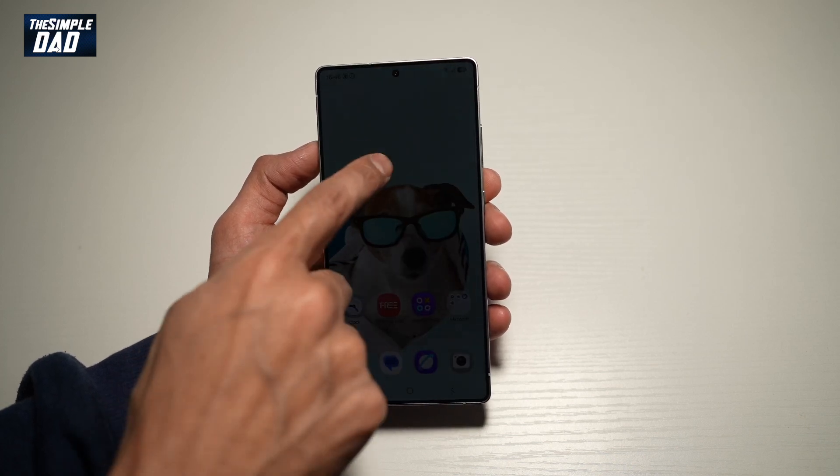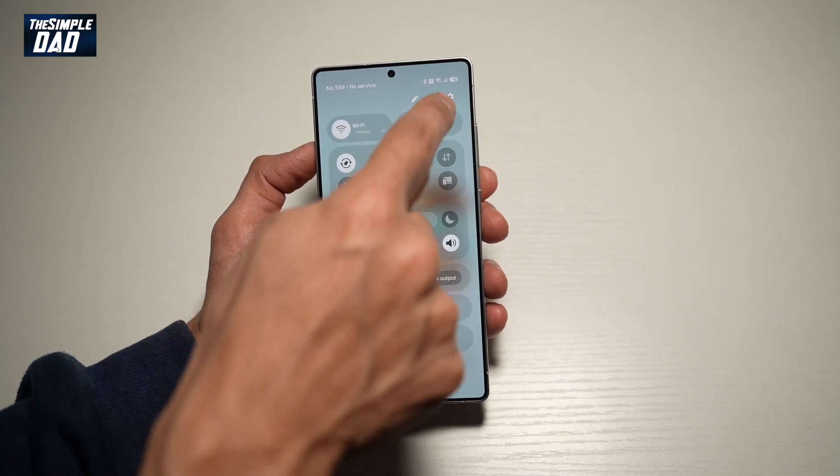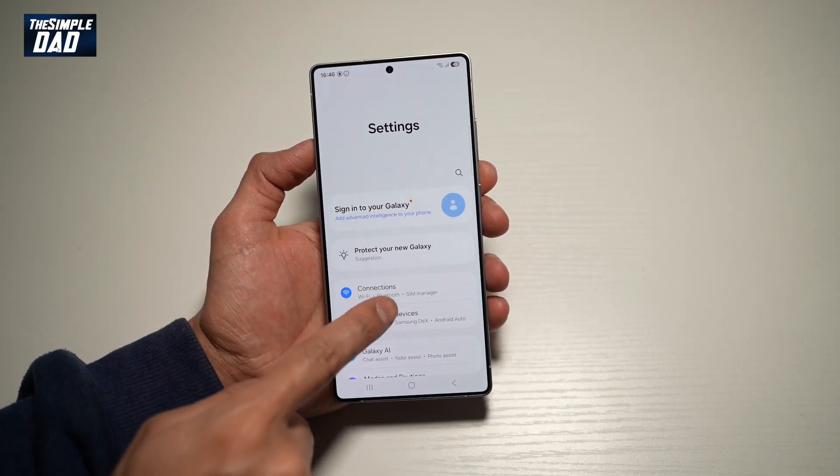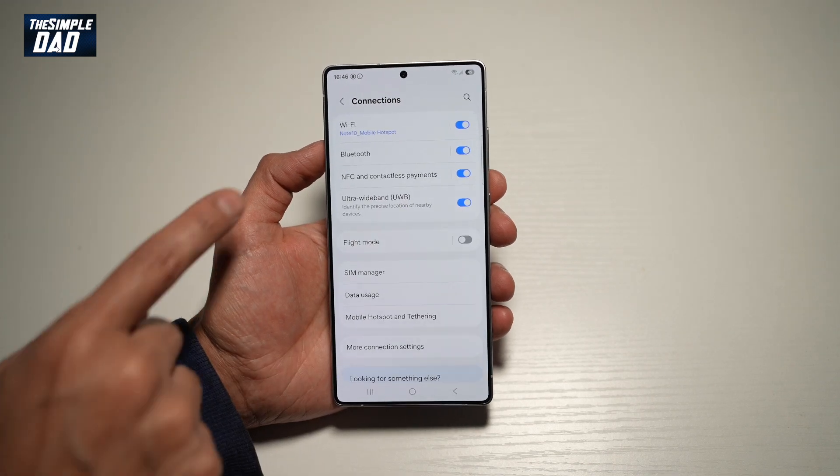So first you want to go ahead and bring down the notification bar. Next, tap on the settings over here at the top, then tap on connections. Now from here, go ahead and find WiFi.